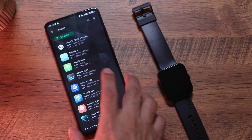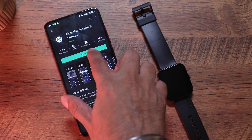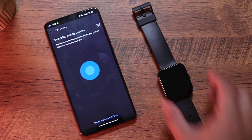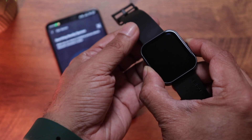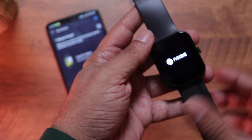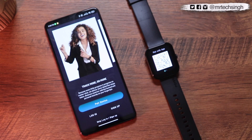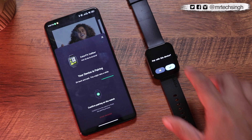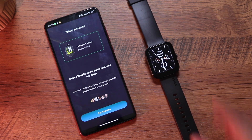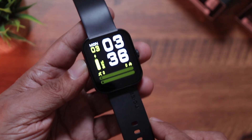Let's quickly pair it. Go to the Play Store or App Store, download the NoiseFit app, then press and hold the button on the side of the watch for a couple of seconds. You'll get a mild vibration, see the Noise logo, and the watch name — Color Fit Caliber — will show up. Click confirm pairing on the watch and you're done.